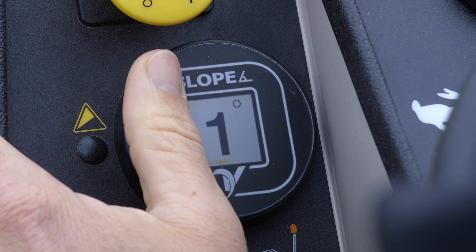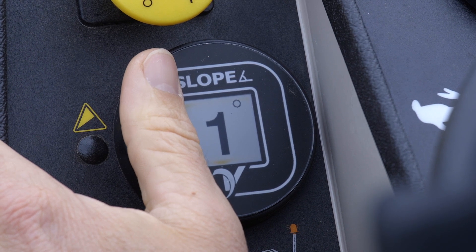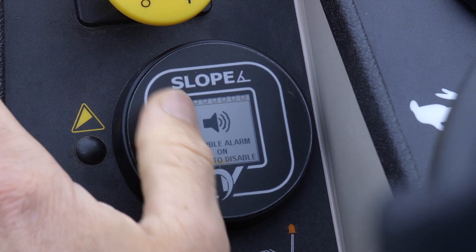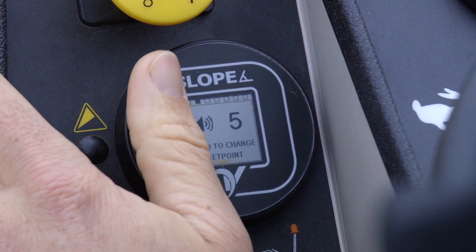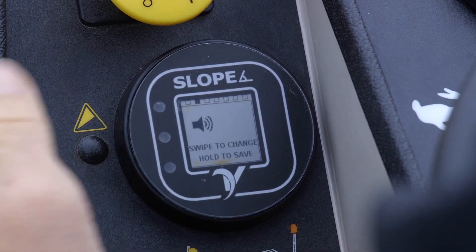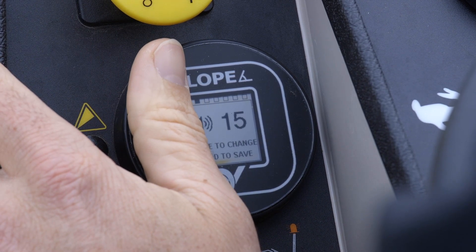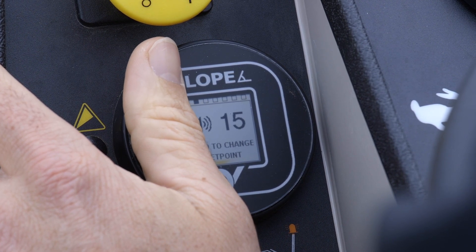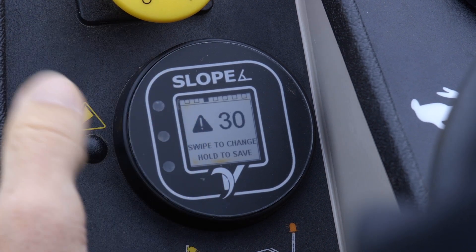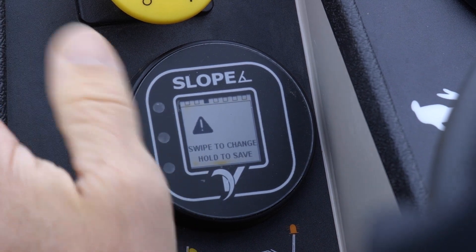For demonstration purposes, we will be setting the visual and audible alarm to go off at 15 degrees. Hover over the three dots for eight seconds to enter the menu. Swipe up to get the audible alarm menu and hover for three seconds to select. Swipe up to change degrees, then hover again to confirm the new degree. Swipe up to get to the visual alarm menu and hover for three seconds to select. Swipe up to change the new set point to 15 degrees, then hover to confirm.